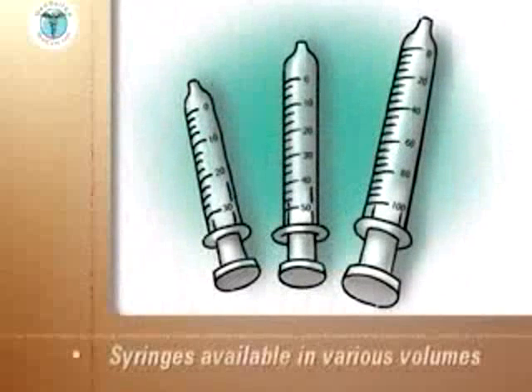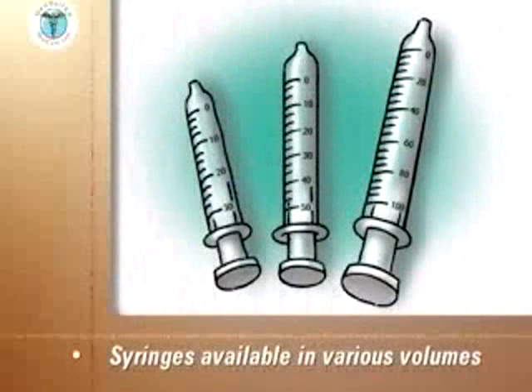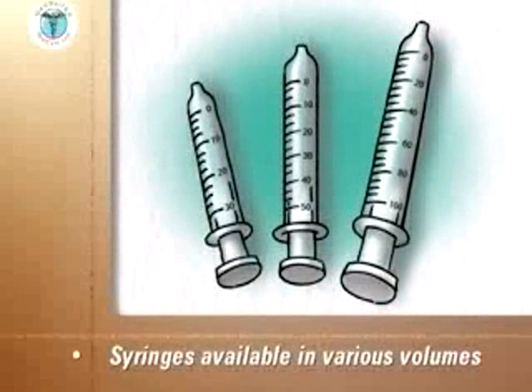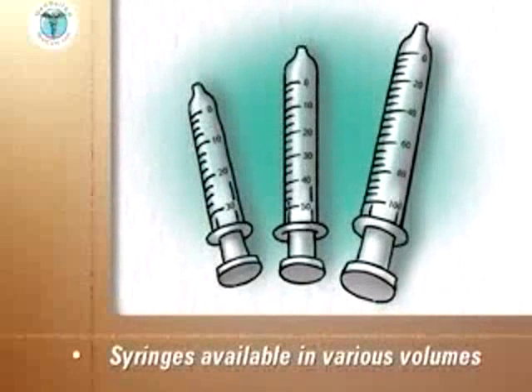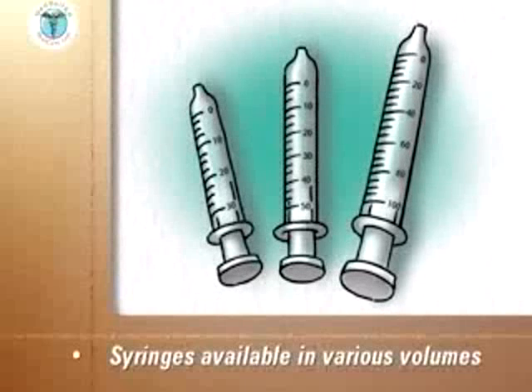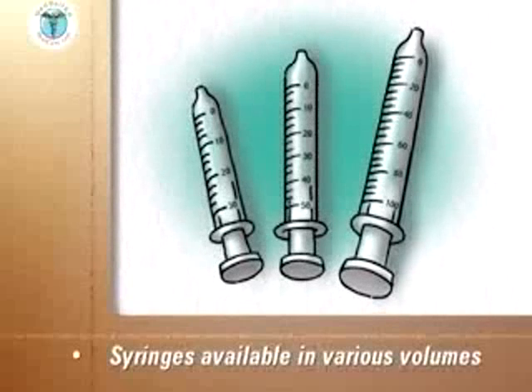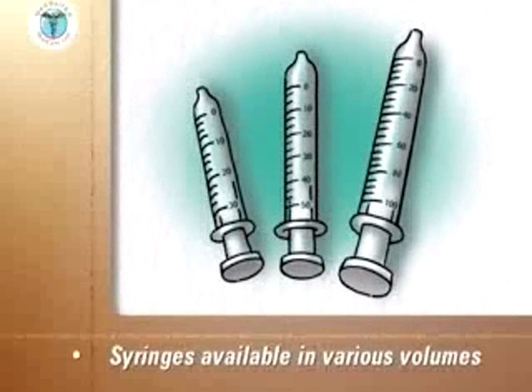Insulin syringes are available in various volumes. For example, 3 tenths cc, which would hold a maximum dose of 30 units; 1 half cc, to hold a maximum dose of 50 units; and 1 cc, to hold a maximum dose of 100 units.